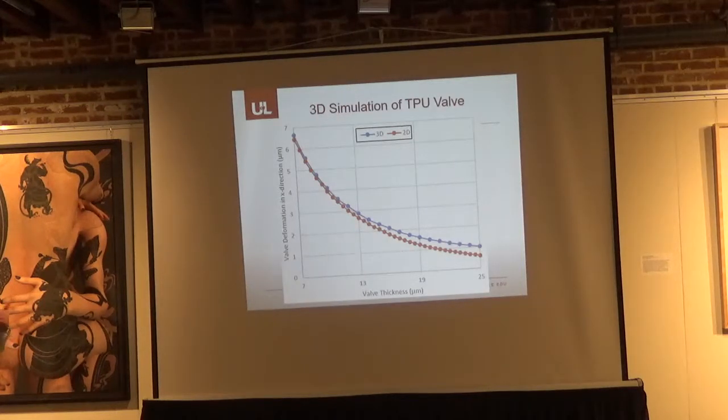Since TPU followed the same deformation pattern as PDMS, we proceeded to a 3D simulation. In the 2D simulation there is an infinite volume of fluid, so we wanted to contain the fluid and get a more realistic model of how the valve would work in the system. With the 3D simulations, we found that the deformation was actually slightly increased, so we were able to achieve higher valve thicknesses while still promoting forward flow.